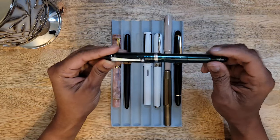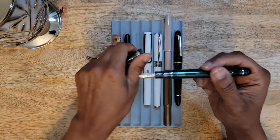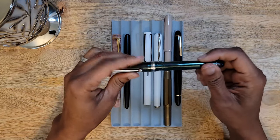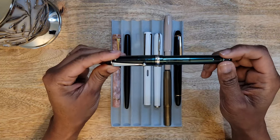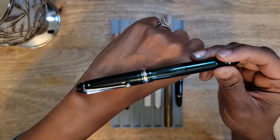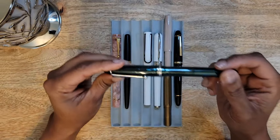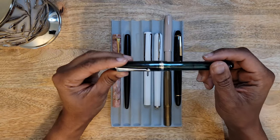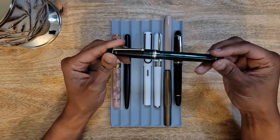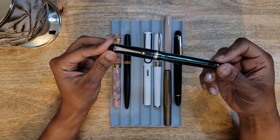I just found myself not reaching for it and was not happy with the nib. There's a little bit of give to it but not much. Just because you like a pen from one particular brand does not mean you're going to like all of them, and this particular model is just not my cup of tea. So I would not purchase the Custom 74 again.